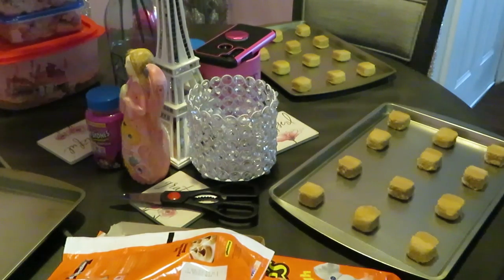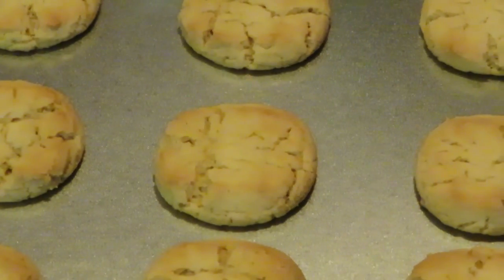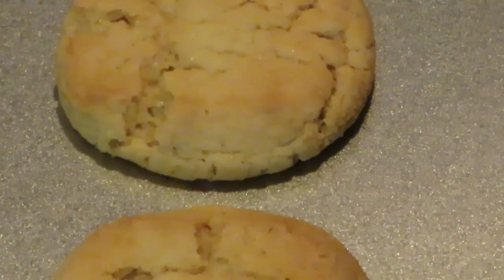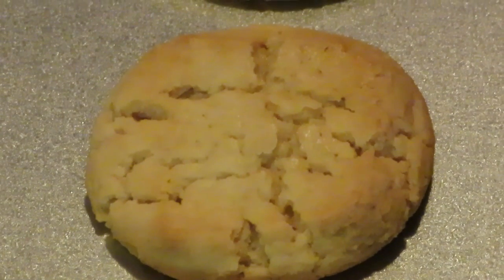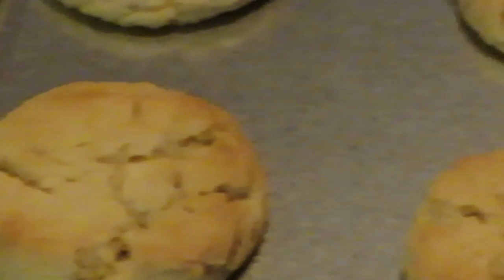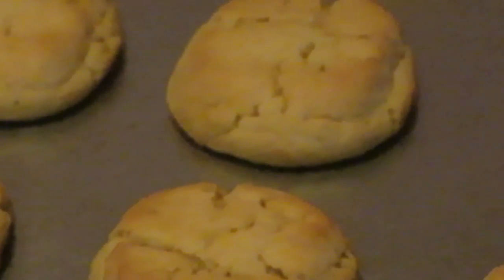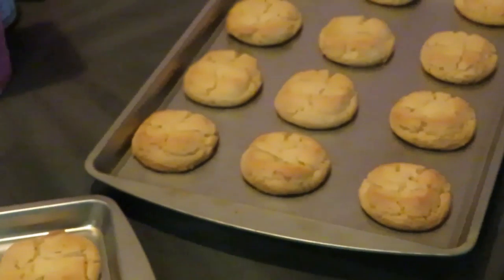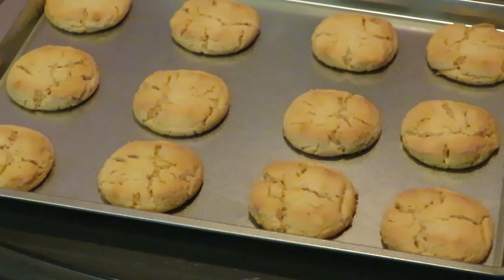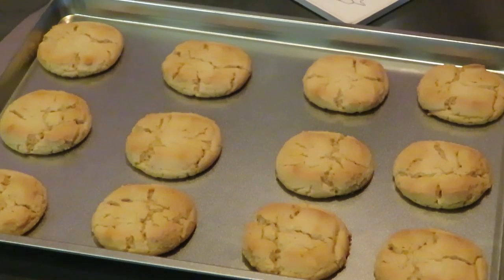Our cookies are fresh out of the oven! The whole house smells like fresh peanut butter — they look so good. These Pillsbury peanut butter cookies are definitely going to be a favorite. I love peanut butter cookies with some milk — oh my god, yes. Quick and easy, guys — you can always bake some cookies for you and your family.